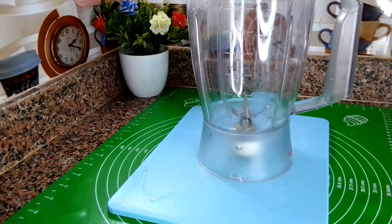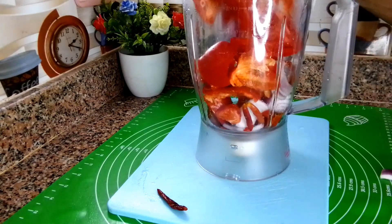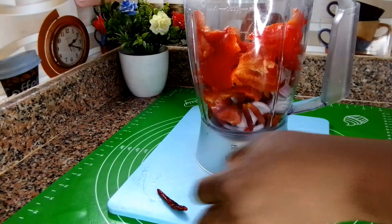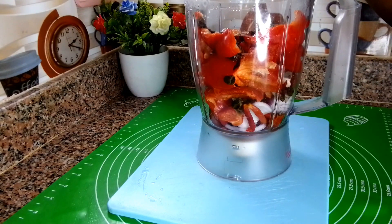I will transfer the egusi, the iru, and the pepper into the blender, add a little bit of water, and go ahead and blend it. Once it's completely smooth — we want it very, very smooth.